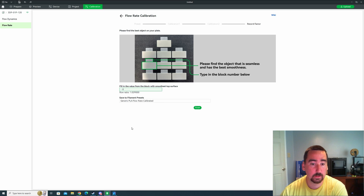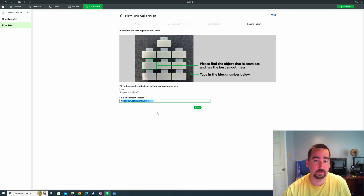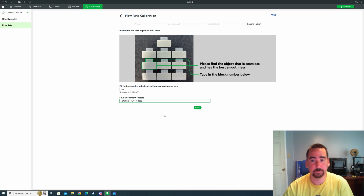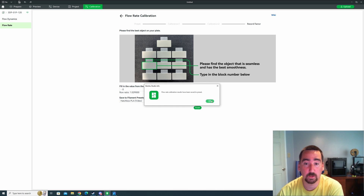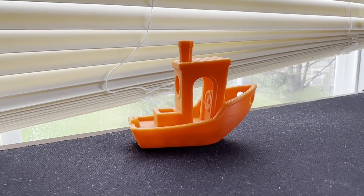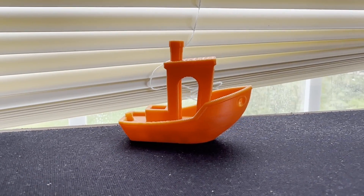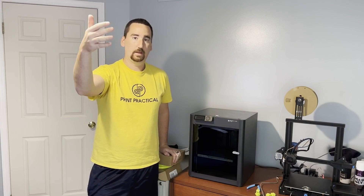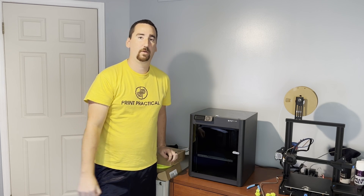I'm going to say zero is the winner. I hit next, make it zero, and then we name our preset — we're going to name this Hatchbox PLA. I should mention that this is PLA. Everything is saved. That's it — your printer is calibrated for your filament. Go enjoy that awesome print quality that you get out of these Bambu printers.